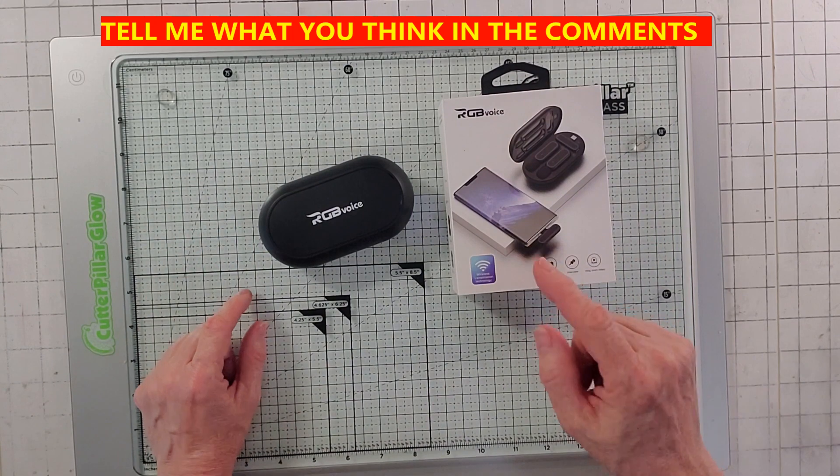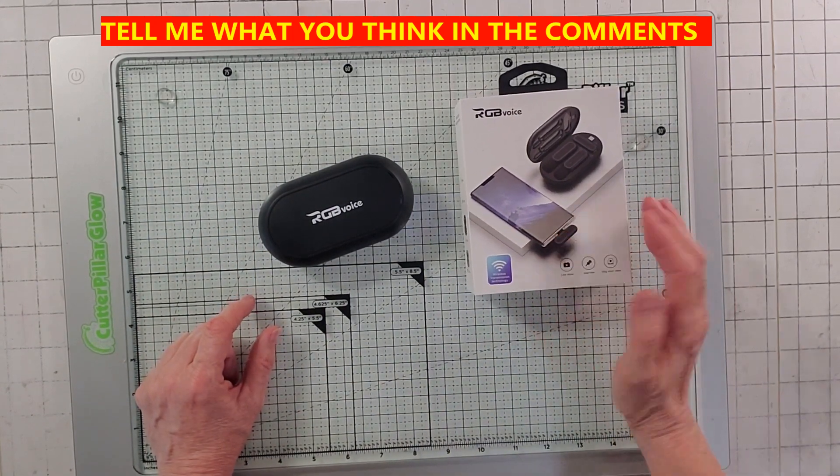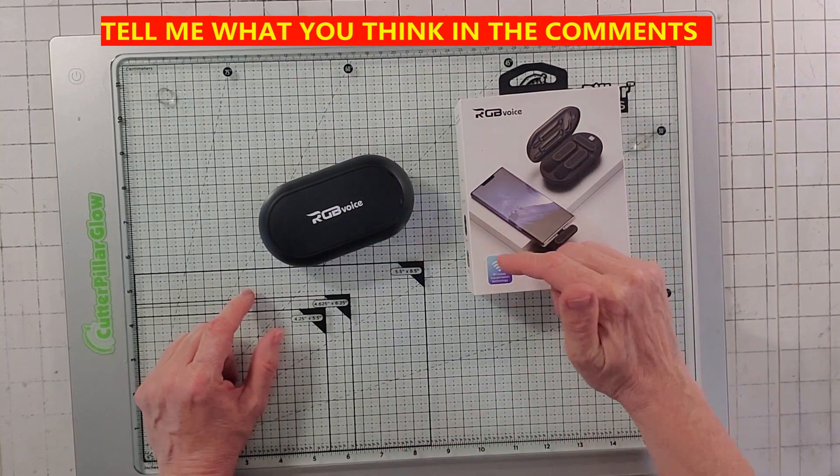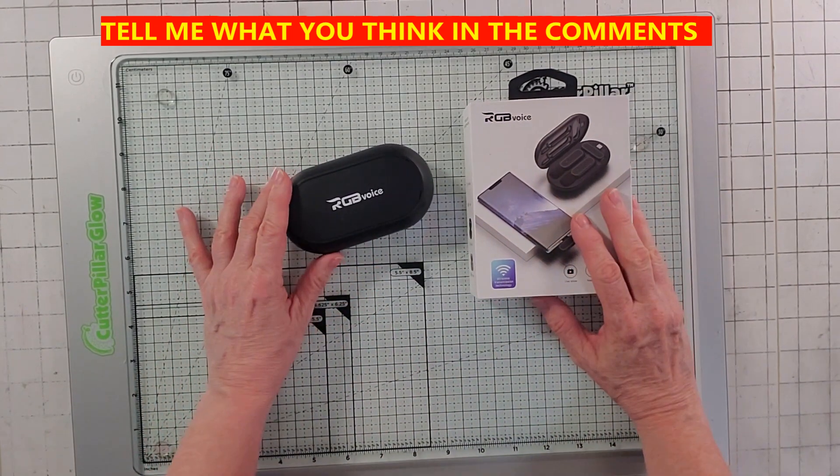I wanted to share something with you because I've been doing these for like four years, and I decided to get into the 21st century. I wanted to show you my new microphone.